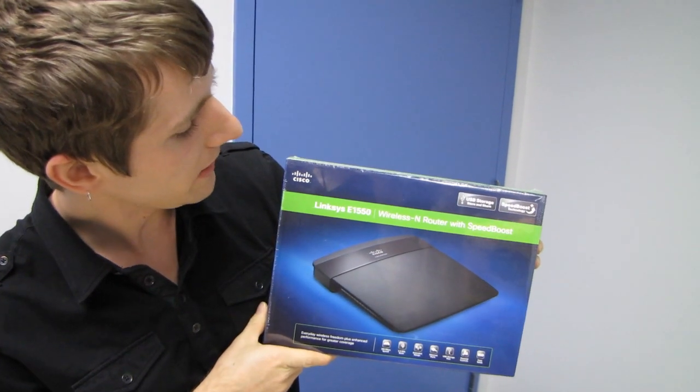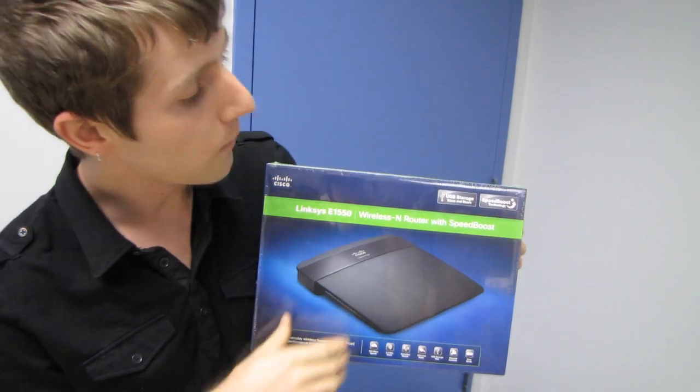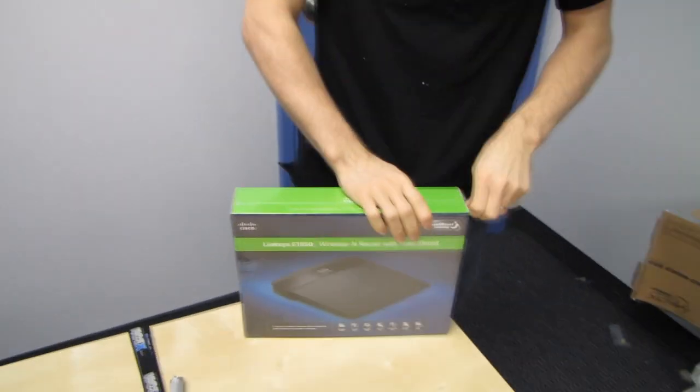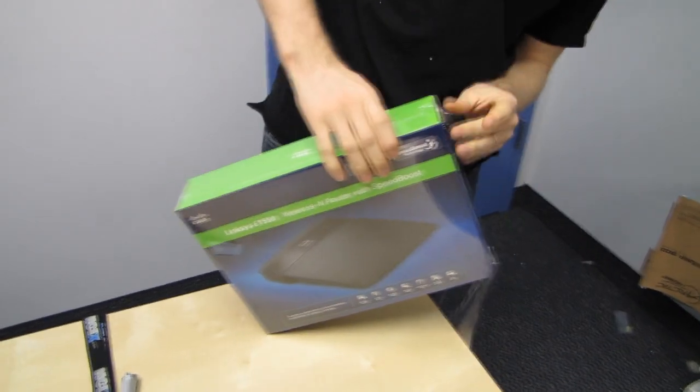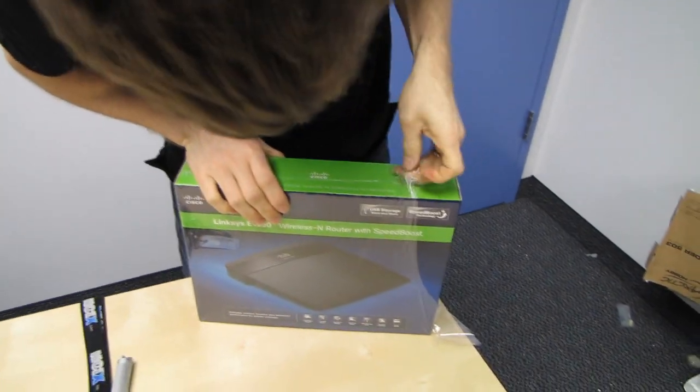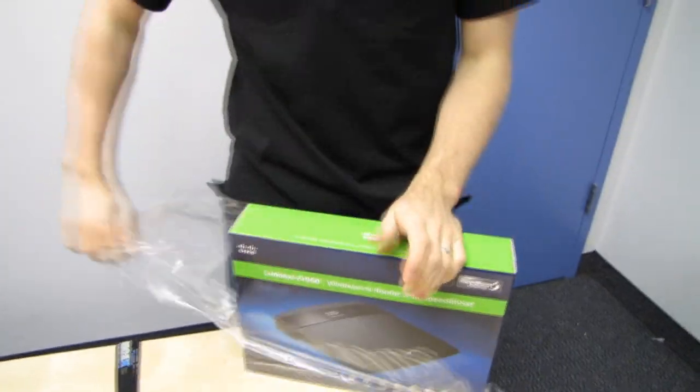Welcome to my unboxing of the Linksys E1550 Wireless N router with speed boost. Probably the biggest feature of this one, considering it's a more value-oriented router, is the inclusion of the USB storage Store and Share.